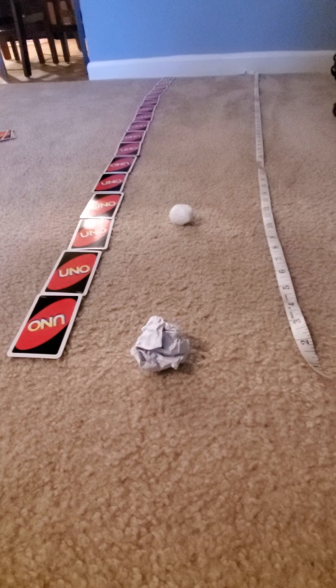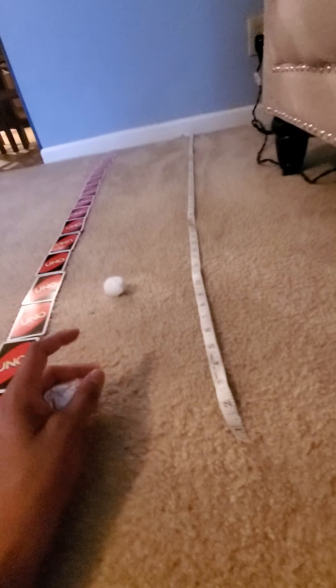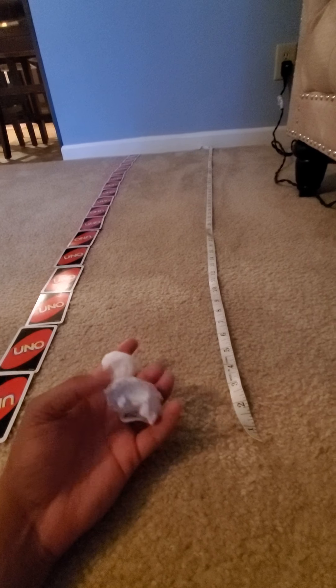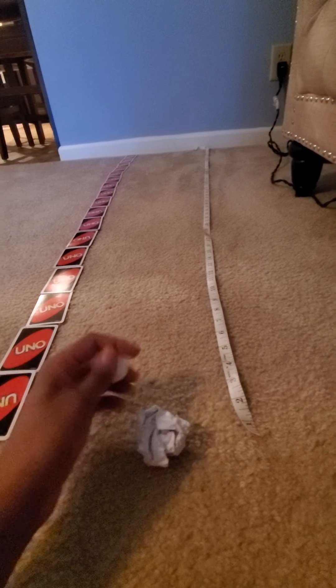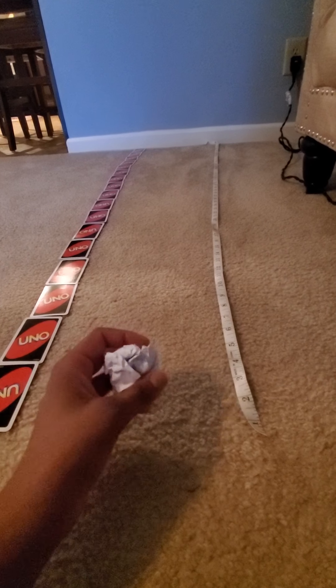The cotton ball was able to go the farthest. Now I wonder why. As I pick both of them up and hold them in my hand — feel the cotton ball, feel the paper ball — the paper ball seems a little heavier than the cotton ball. That's probably why it was harder for me to blow it.